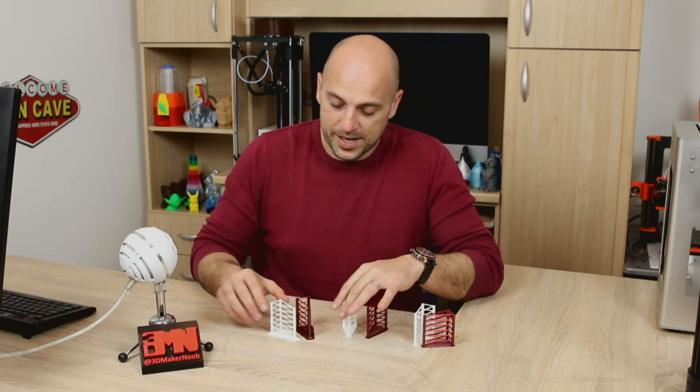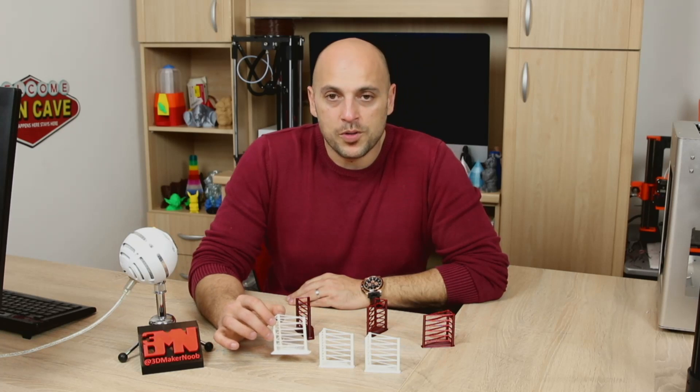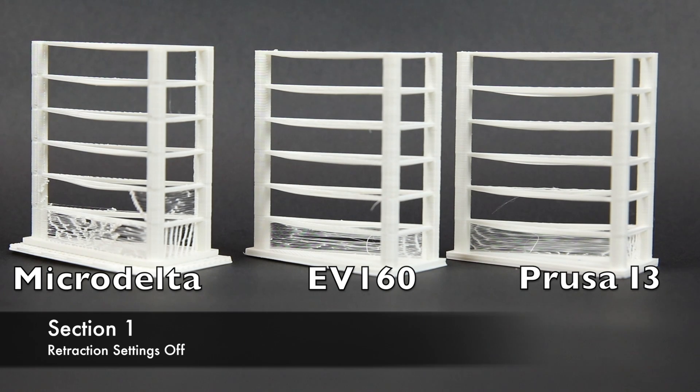Now we can start off comparing the RPLA. From left to right on your screen, the prints are done with the Emotion Tech Micro Delta Rework, the center one is the EnerVision EV-160, and the one on the right is done with the original Prusa i3 Mark II. In the first section I switched off retraction completely — I wanted a benchmark of how it would look without retraction. For the second section I switched retraction on with 0.8 mm retraction distance and a speed of 35 mm/s, and included 2 mm of wipe movement.